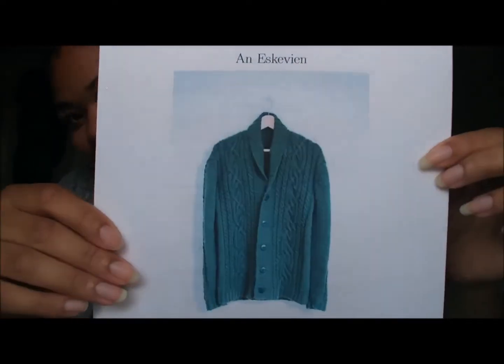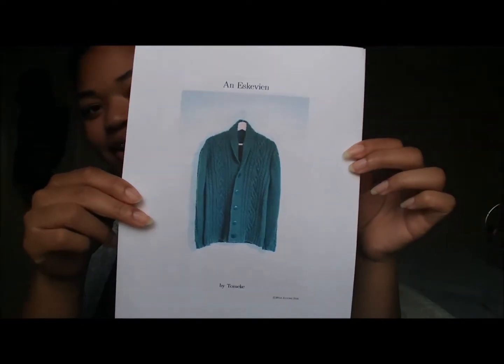I'm really excited to give it to her because I already knitted her a hat and she really liked it. So I'm excited to give her the sweater. And my final work in progress is the — excuse my pronunciation — N-E-S-K-E-V-E-N cardigan.